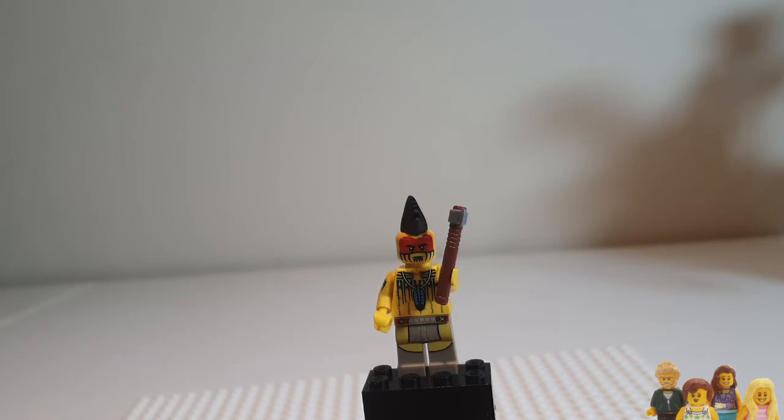Hi everyone, and welcome back to the Brick Bods. If you haven't already, don't forget to subscribe to our channel. Join us for another Minifigure Monday — this week it's a Series 10 minifigure: the Tomahawk Warrior.